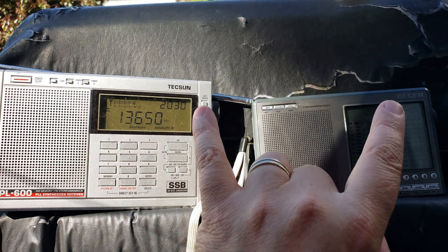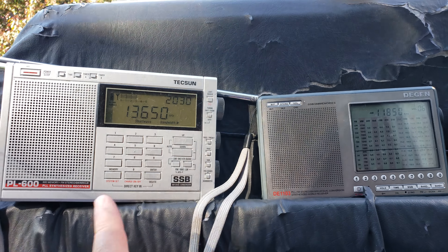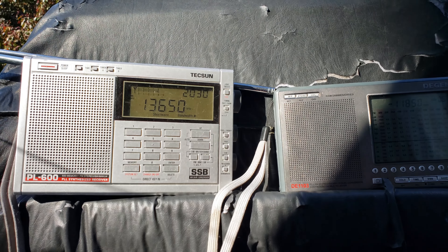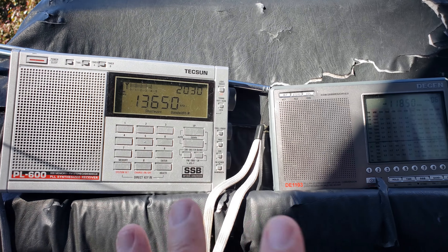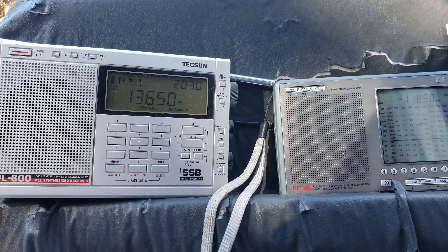You can't really compare them directly, because they're on two different frequencies. I just wanted to test out the reception conditions on both frequencies. These radios are pretty much equal in sensitivity, which is why I'm doing this little test. We're listening to Radio Romania English at 2030 UTC.